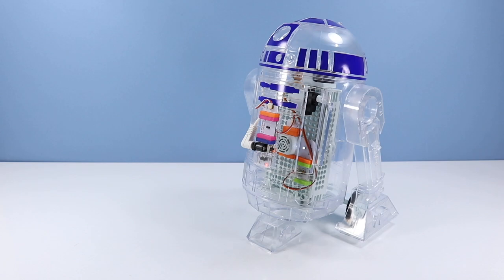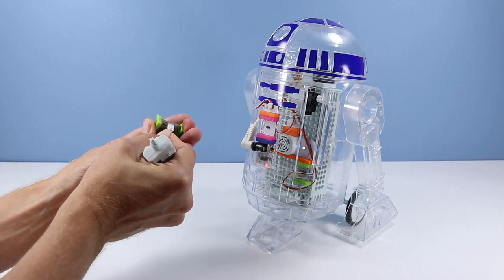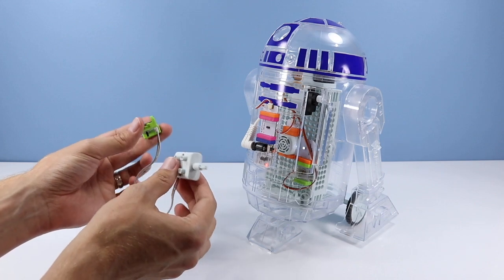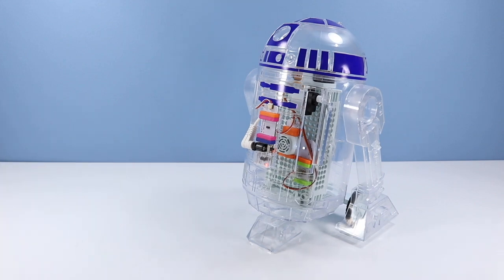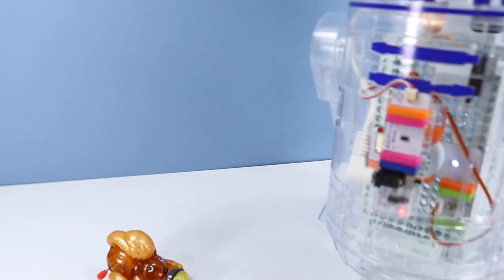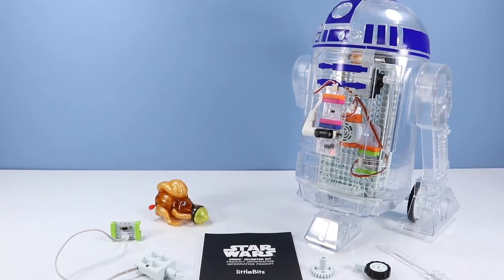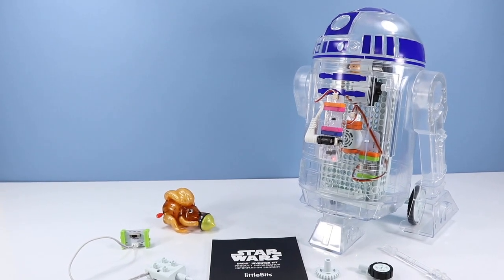Overall the toy functioned pretty well as long as you're into reading instructions carefully and having the patience to troubleshoot when something doesn't turn out right. Most problems can be solved by uncoupling the magnetic connectors and recoupling them, and making sure the various switches are in the right spots. With my DC motor I noticed a connection issue — unplugging and replugging a few times helped. The Star Wars Droid Inventor Kit from littleBits appears on store shelves September 1st, 2017, running about $99.95, available at Walmart, Apple Store, Amazon, and littleBits.com.